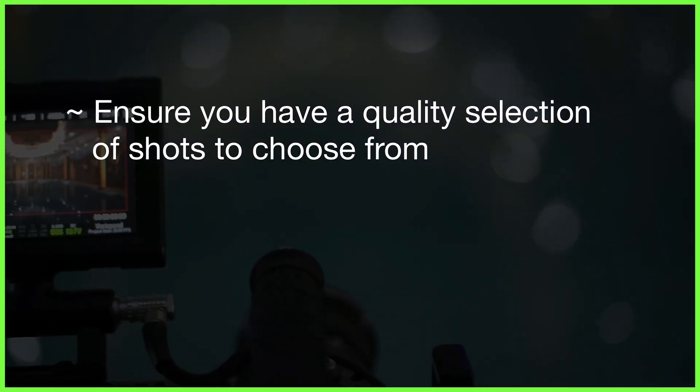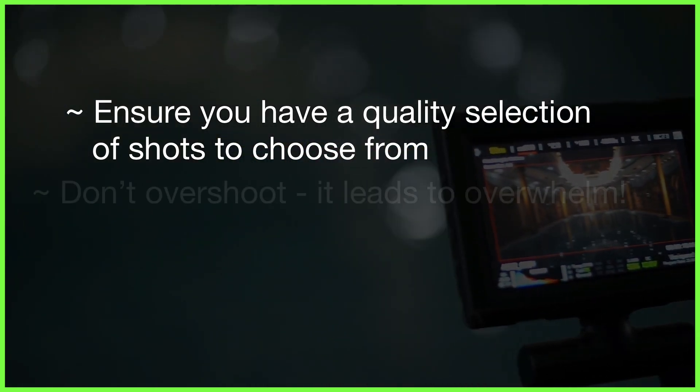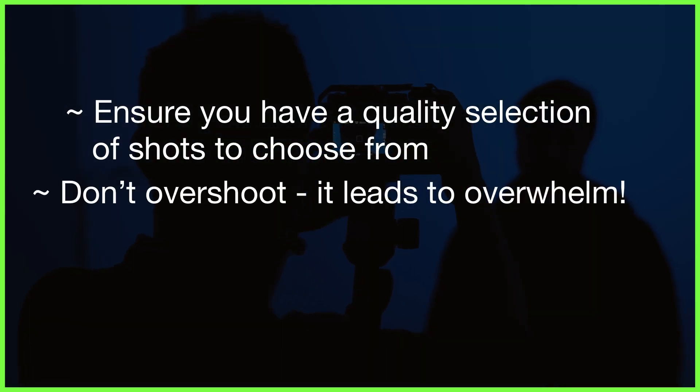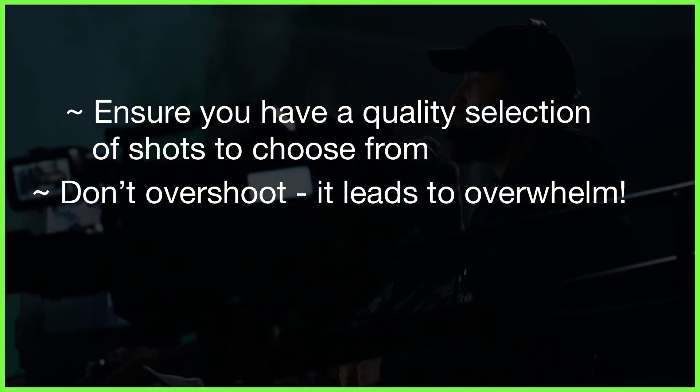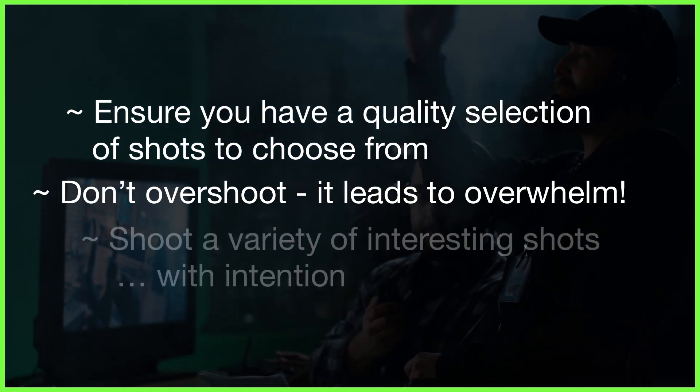Having said that, it's often easy to get over enthusiastic and shoot way more material than we actually need, leaving us feeling overwhelmed when it comes to making a decision on the timeline. Sifting through too much material of the same flat scene, all shot from the same angle, can get boring fast.